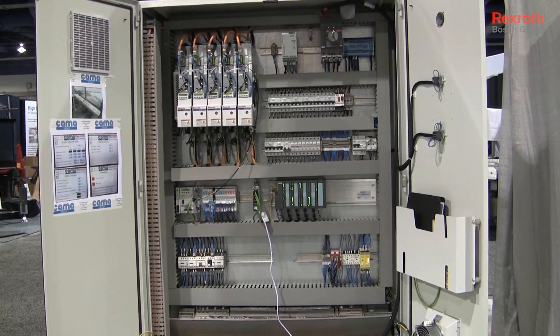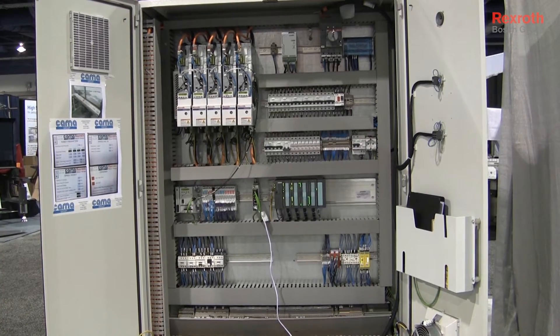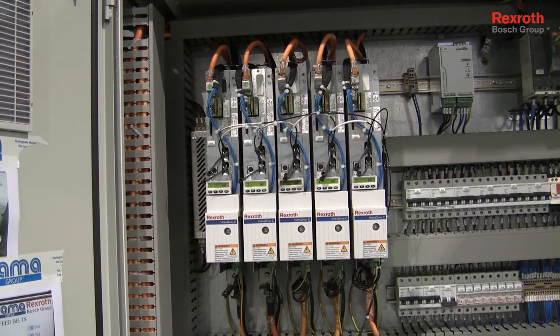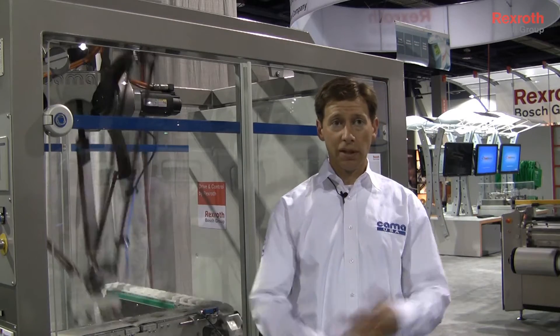It's all levels of support — from the design of the system in terms of what controller and what servos work best, to laying out from an electrical standpoint, to obviously when we're getting it started up, both in our facility and in the field — the support we get in terms of programming, startup, and tweaking of the machine.